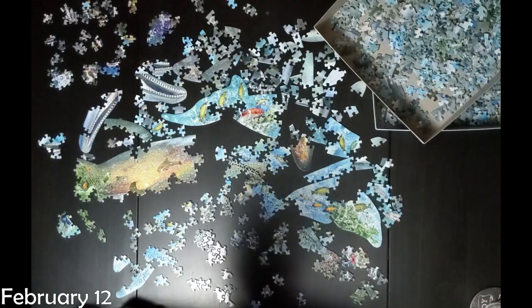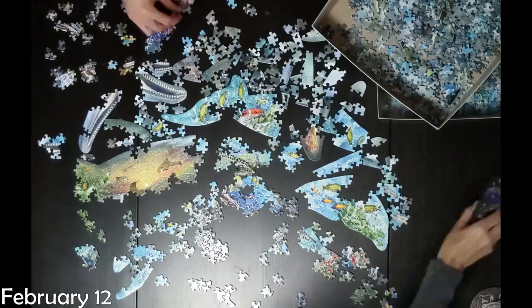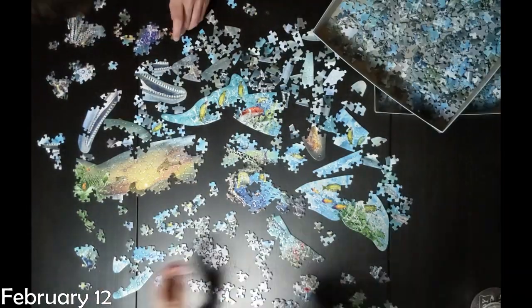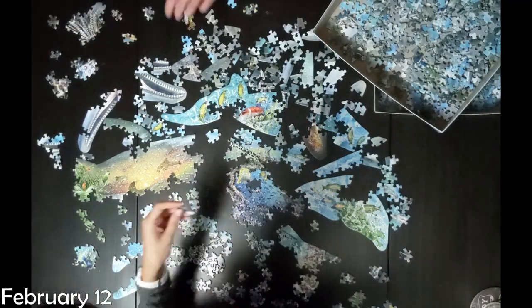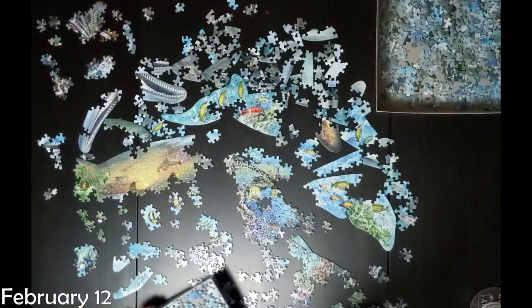If you notice the date on this, it was just a couple of days before Valentine's Day. We had actually set a goal that we wanted to have the table cleared off so that we could use it for a nice date at home for Valentine's Day. Spoiler alert — we did not meet that goal. But we got really close.